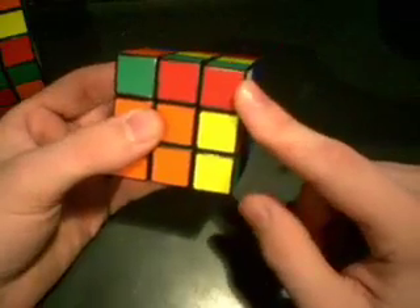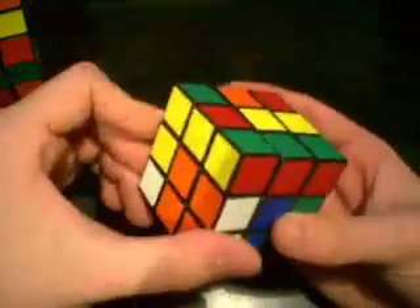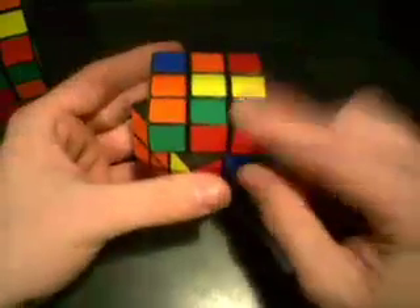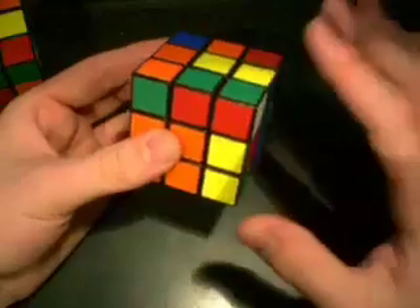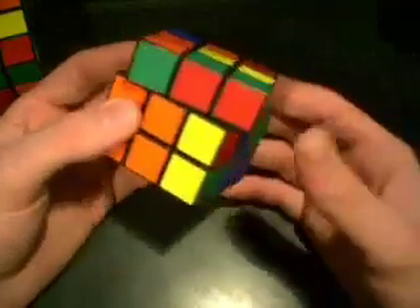Now you don't have to do the back half of the algorithm — which is U prime, F prime, U, F — because all we need is the pair. So once you get the pair, go ahead and stop. That's the thing I showed you earlier: just the first half of the algorithm.